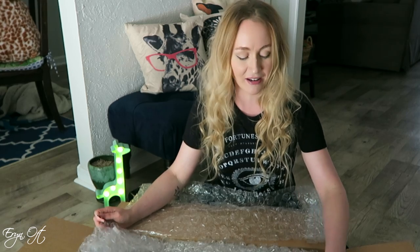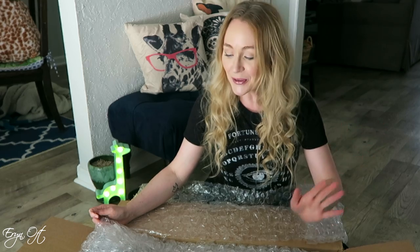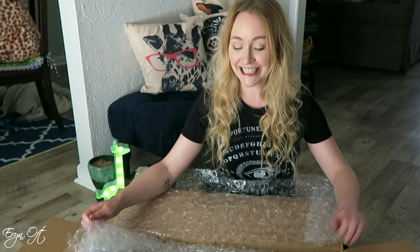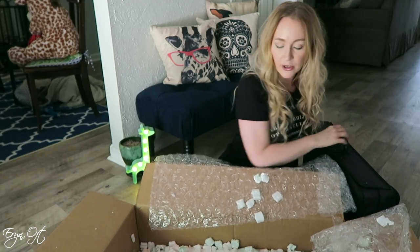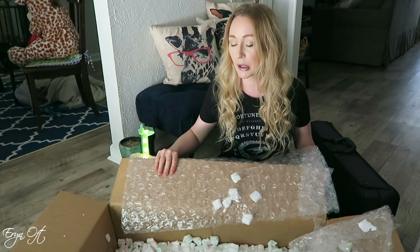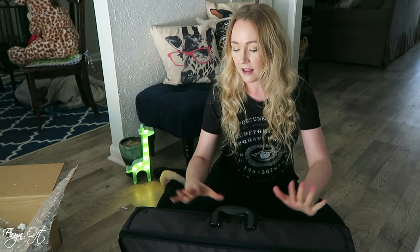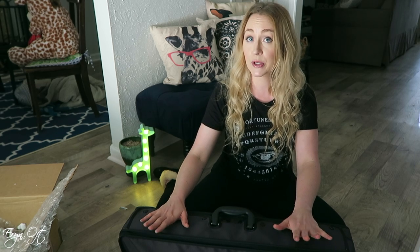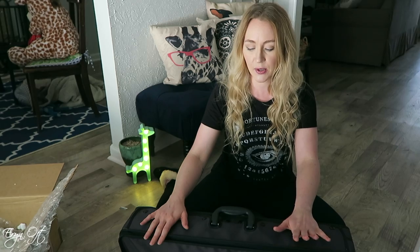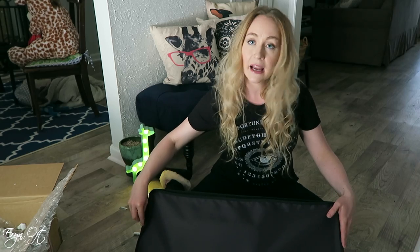Now we are unpacking it — this is where I usually say a small prayer that nothing happened while UPS had a hold of it, so knock on wood that it's all okay. I went ahead and shipped it in the original case. Even though I usually use a Marcus Bonna case for gigs, the original case is custom fit and much more sturdy, so I wanted to make sure it was good for shipping.